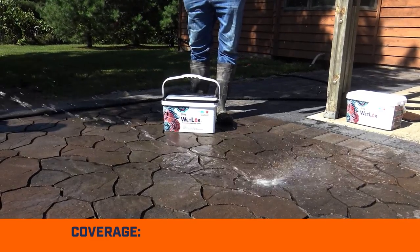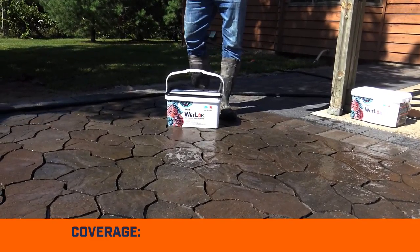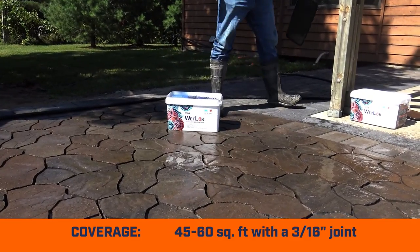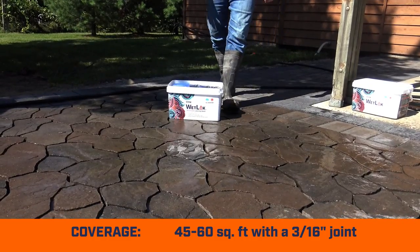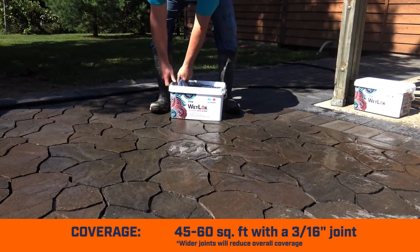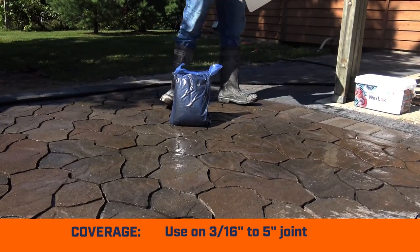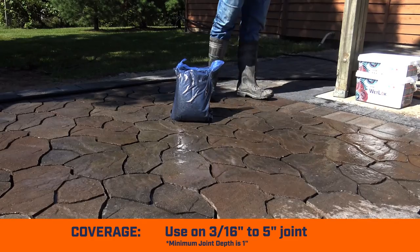Coverage will vary depending on the surface and application. Generally, one tub will cover 45 to 60 square feet of pavers with a 3/16 inch joint. Wider joints will reduce overall coverage. WetLock can be used from a 3/16 inch joint width all the way up to a 5 inch joint. Minimum joint depth is 1 inch.